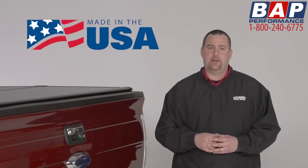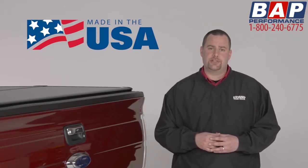Another thing that sets the X-Tang Encore apart from the competition is where it's made. If it doesn't say Made in USA, it probably isn't. Every X-Tang cover is manufactured in our production facility in Ann Arbor, Michigan.